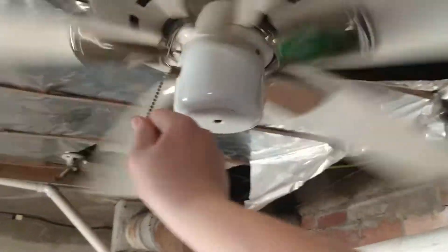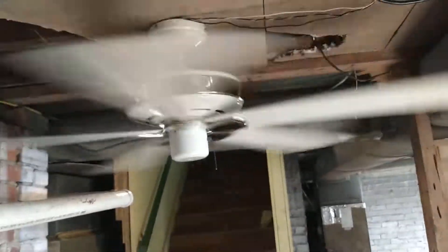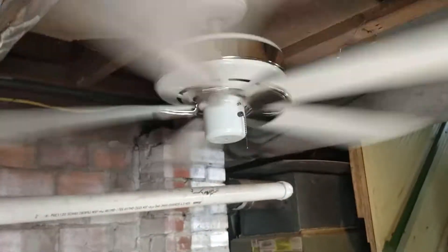Now on high — very nice for sure. Due to its close proximity to the wall, it blows more air outwards instead of directly underneath.